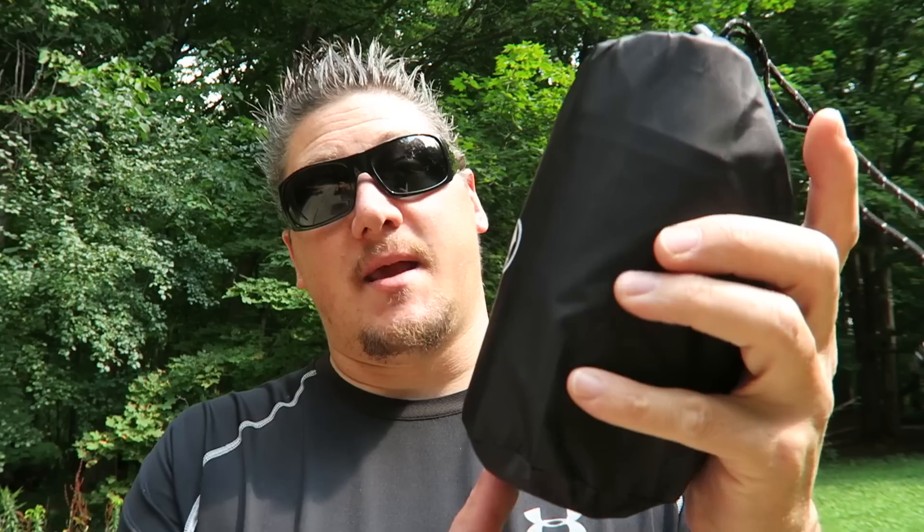You can see how incredibly small this sleeping pad packs down. It's the world's lightest and most compact full size sleeping pad on the market — a full size 3-season sleeping pad weighing in at just 9.1 ounces, and it packs down to the size of a Coke can.